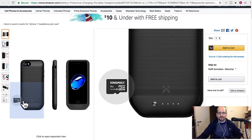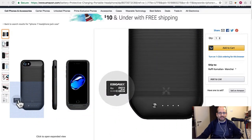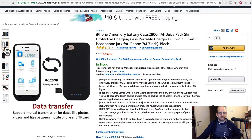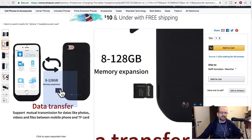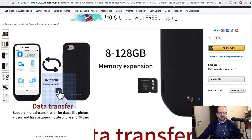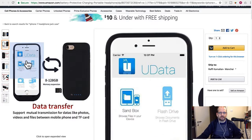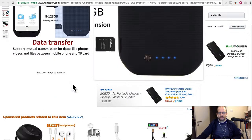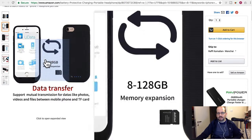One cool thing I found — not on the Audio Mod, but on another competing case — is that it actually has a micro SD card slot. You can store extra files and use a management app to transfer them. So imagine going on a long flight and saving movies, TV shows, or pictures on the card, then using it like a flash drive combined with the battery extender and headphone jack. You could consume media and run your battery through a 20-hour flight from Australia to LA. Would be cool if Audio Mod had that.